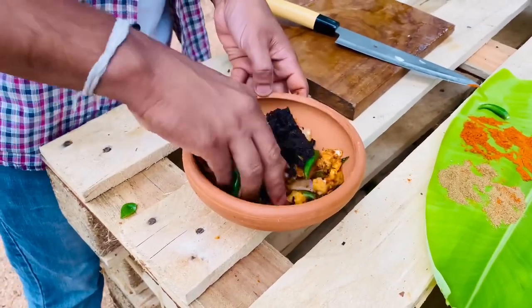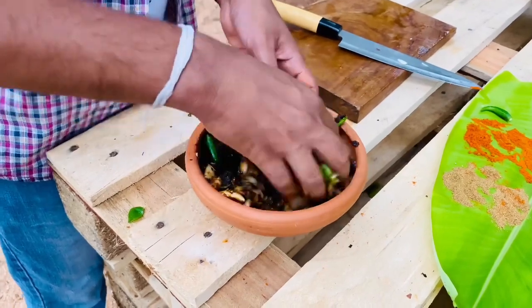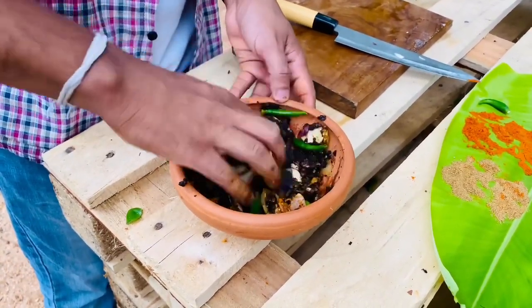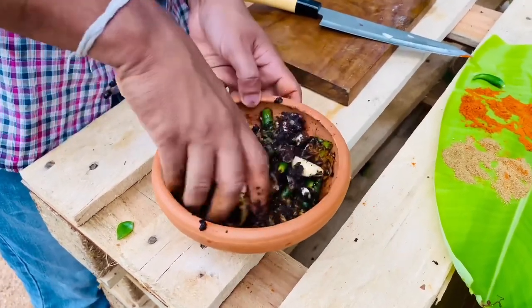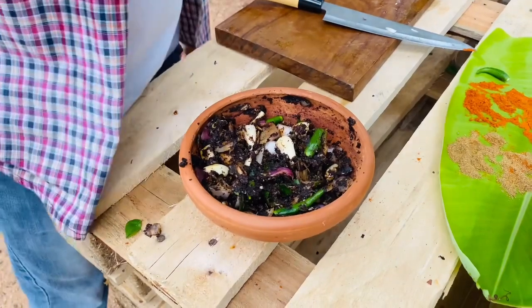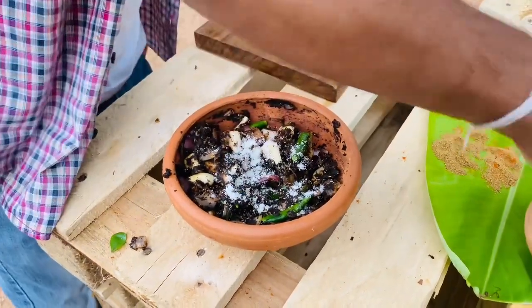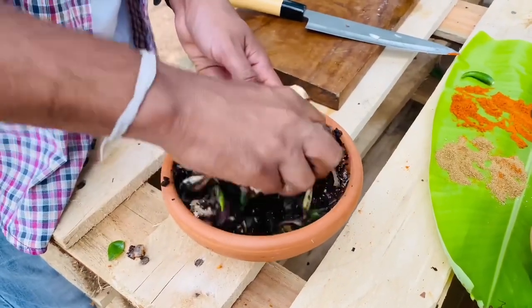We will pour it in at the top and put the salt in the bottom and roll it in. I am going to cut the pan.